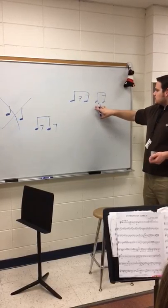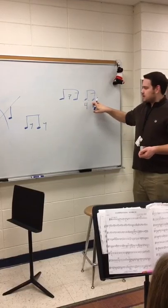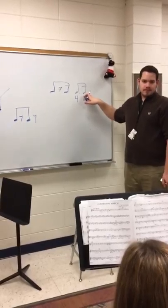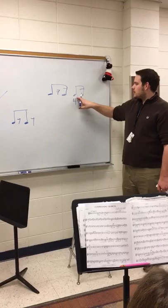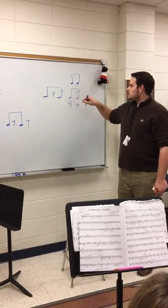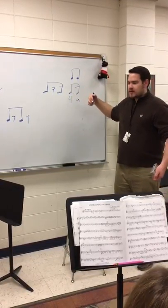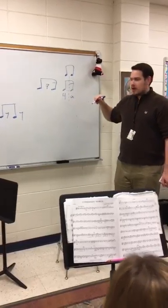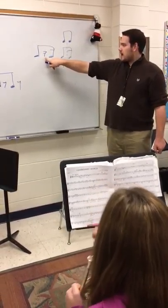So what are you supposed to do when you have something that's a dotted eighth note and a sixteenth note? The dotted goes longer — it goes longer versus a straight sixteenth note. Do you guys remember? So it's almost like a swing feel, right? But you want to separate the notes. And they're telling you to separate it in beat three. That's why they have the rest.